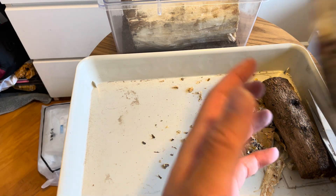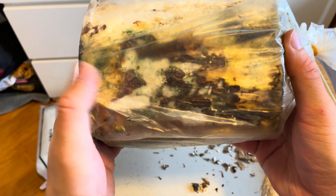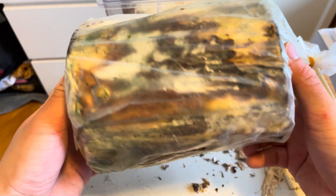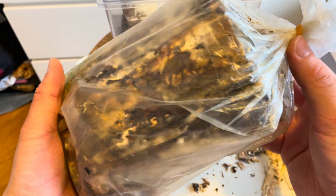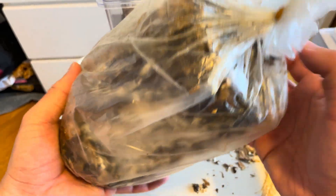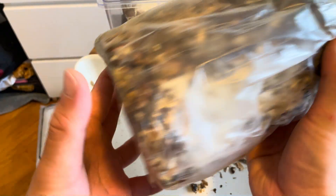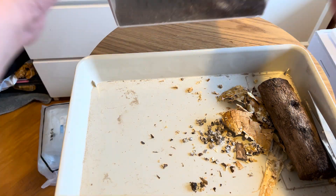Here is another piece inside a plastic bag. This one has mold forming already, which is why I didn't use it — I don't want any risk of the mold affecting the soil or the overall breeding process. These are risks I don't want to take. Unfortunately, the temperature of the room really affects the wood, so you want to keep it cool.